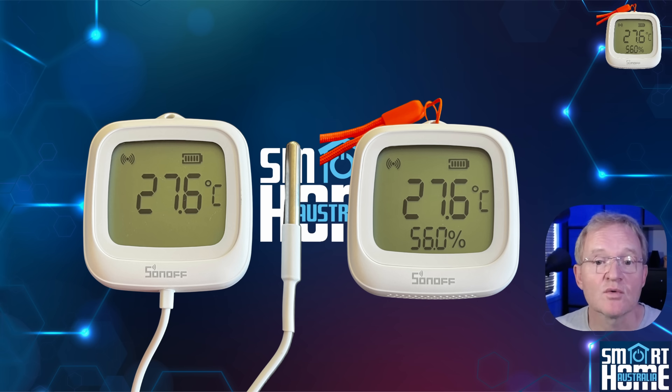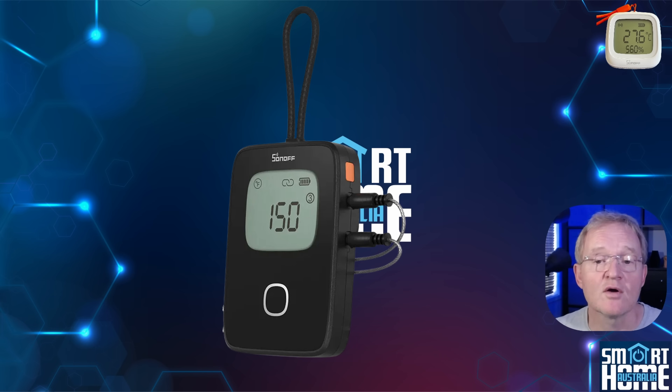so it's suitable for most of your home use cases, although it's not oven proof. For that you're going to need the Sonoff BMT-01.